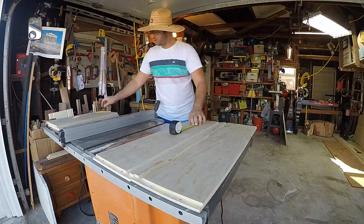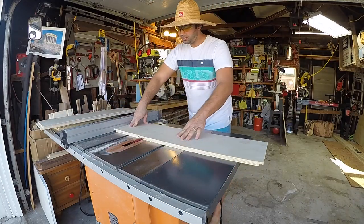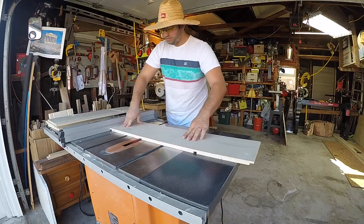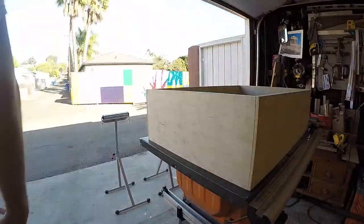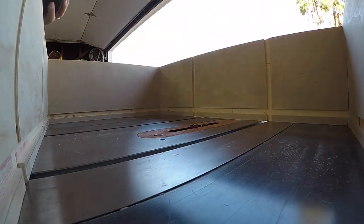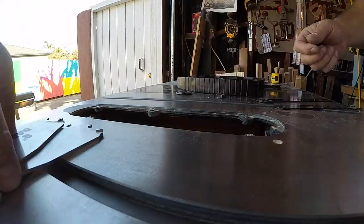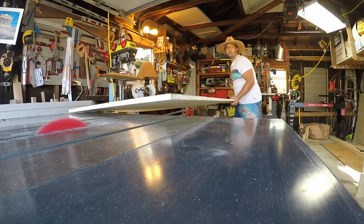Now we're ready to lay out the dados for the tops and bottoms. From the bottom of the shelf, my first shelf is going to sit 10 inches up from the bottom and the top shelf is going to sit 11 and a half inches from the top. Here we're getting ready to do a little dry assembly just to make sure everything fits good and tight and I've got all the right numbers.